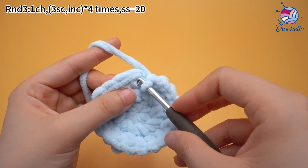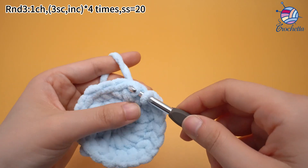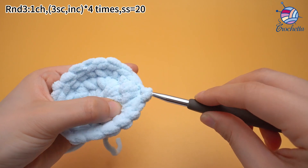Insert hook into the marked stitch. Yarn over the hook and pull up a loop. Then pull the first loop through the second one.